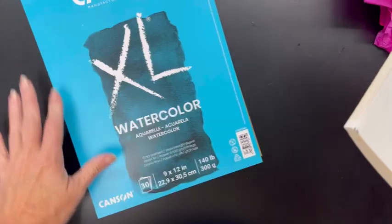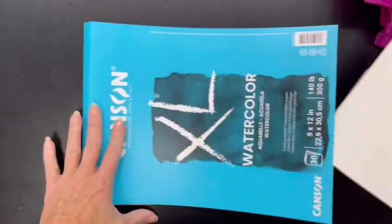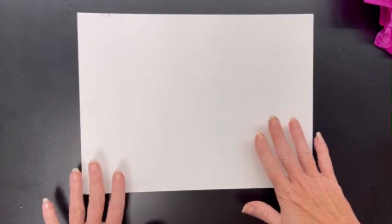The first thing we're going to need is a piece of watercolor paper. We are using the Canson XL watercolor paper, but you could use any type. I'm only going to get one sheet, so I'm not going to be able to mess up and get another one, because watercolor paper is kind of expensive.